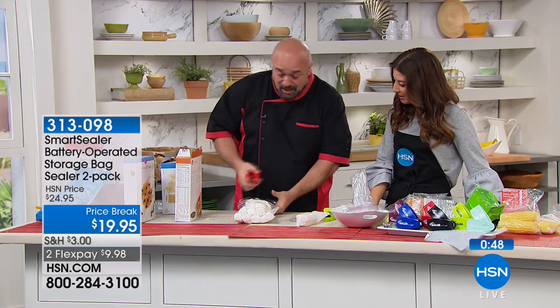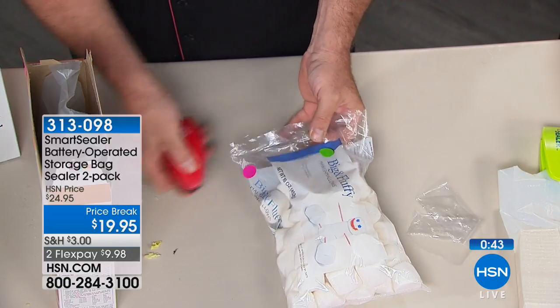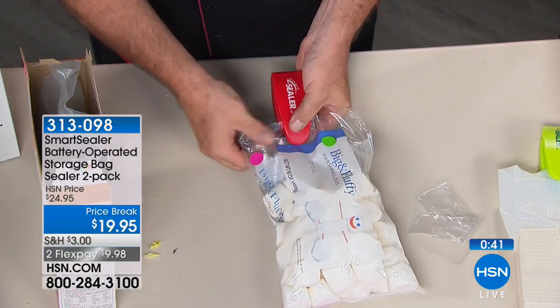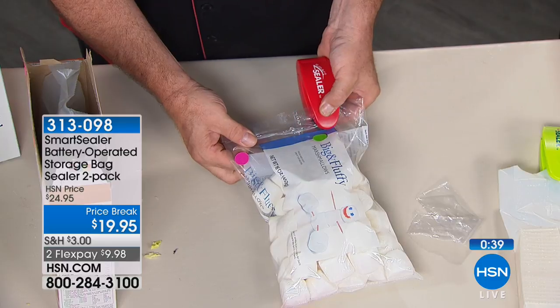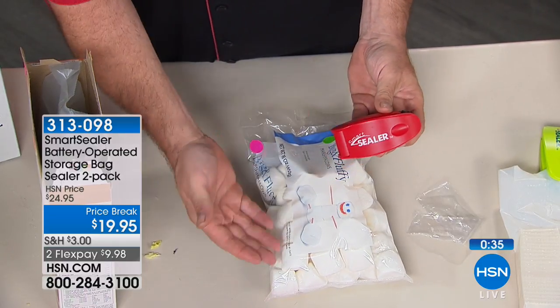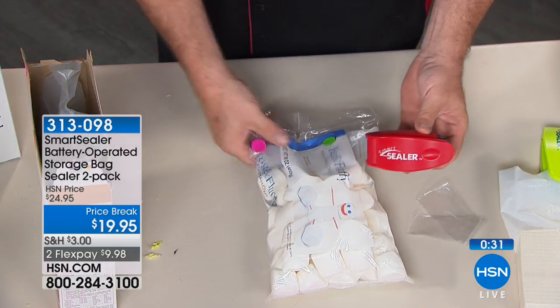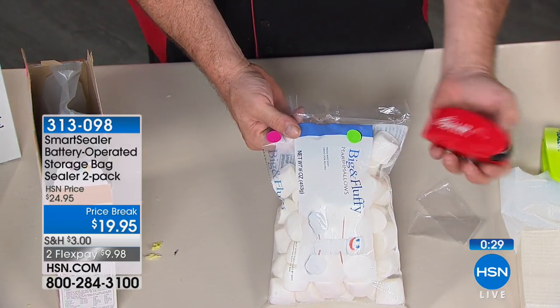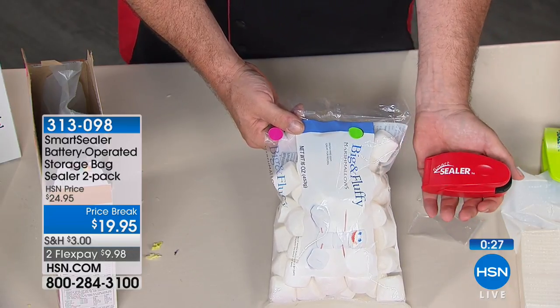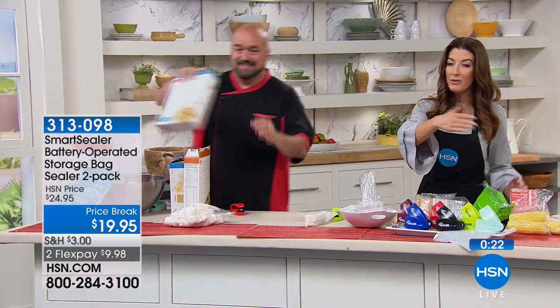A couple of months later without sealing, marshmallows become little weapons — you could use them as a slingshot. But sealed, they'll be just as fresh next year as they are today. And remember, you're getting two of these, so if you're a fan of camping, boating, hiking, or fishing where you're doing an overnighter, throw one in your backpack. It weighs virtually nothing.